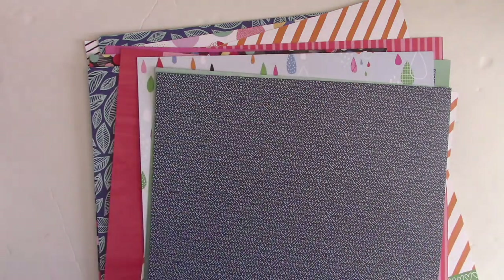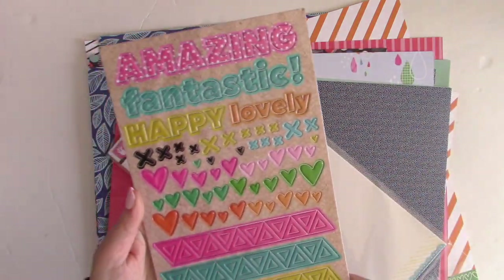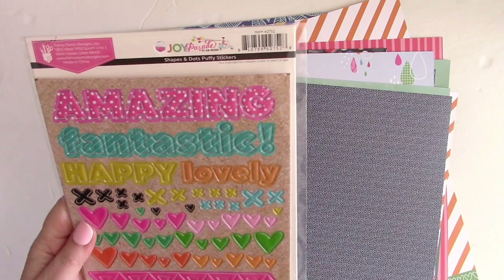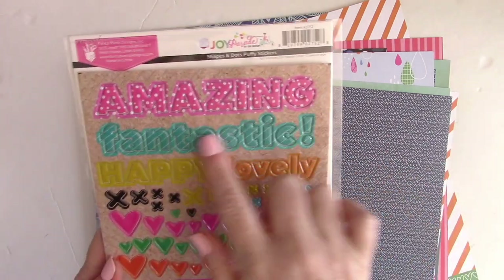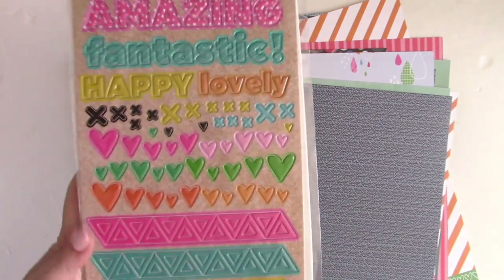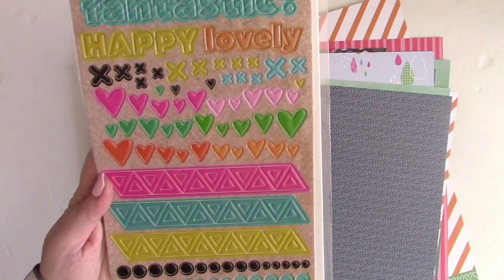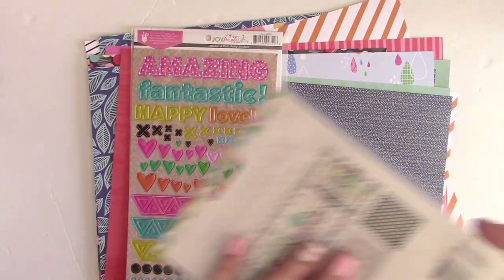There are always a lot of fun embellishments in Scrapbook Circle kits — that's one of the reasons I love them so much, because embellishing is really part of the fun. This is a chipboard sticker set from Fancy Pants. I love that you get all these words that could be used for titles or on cards, plus tons of little shapes — hearts, triangles, and dots.